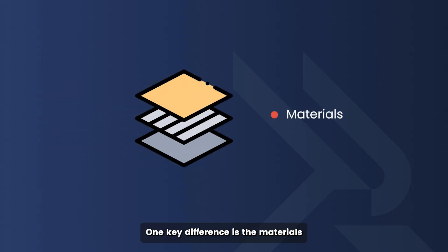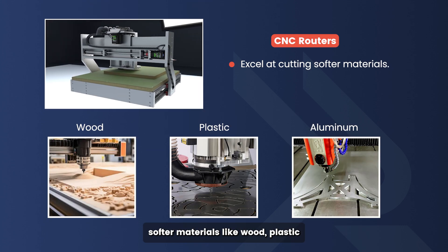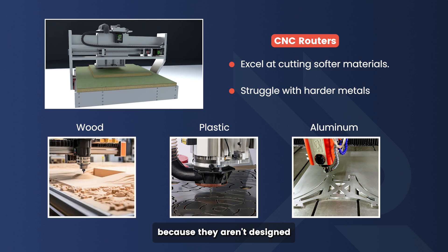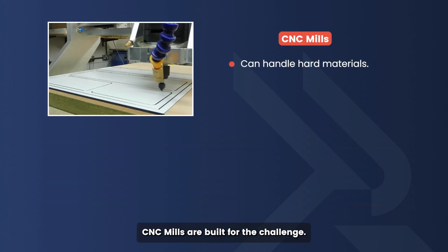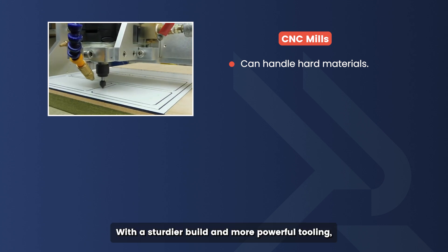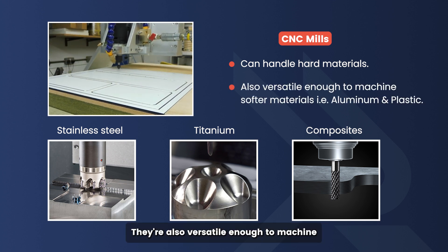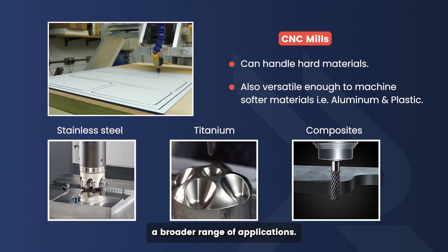One key difference is the materials they're built to handle. CNC routers excel at cutting softer materials like wood, plastic, and even aluminum. Their lighter build and high-speed operation make them ideal for these materials. However, they struggle with harder metals because they aren't designed to handle the high forces required for tougher materials. On the other hand, CNC mills are built for the challenge. With a sturdier build and more powerful tooling, they can handle hard materials like stainless steel, titanium, and composites. They're also versatile enough to machine softer materials like aluminum and plastic when needed, giving them a broader range of applications.